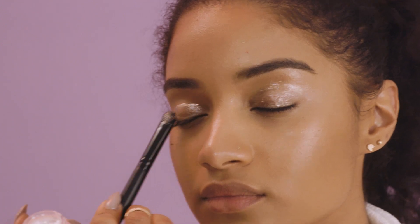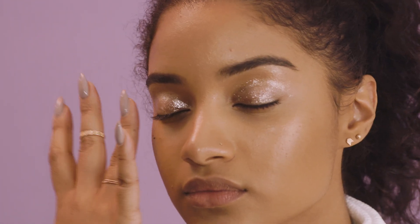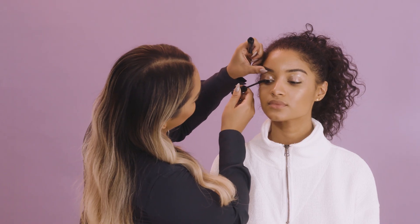You can take your finger and do the edges. The great thing about this is you don't have to be perfect with your application. And then we're going to also do her lashes as well.